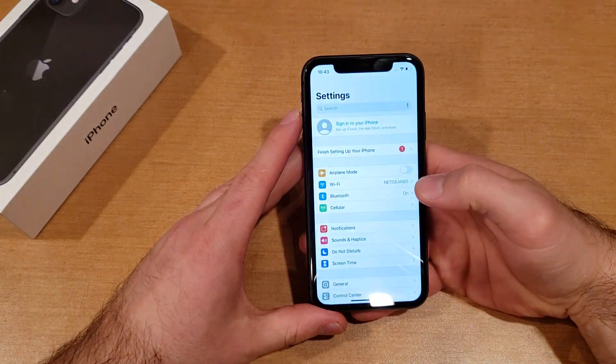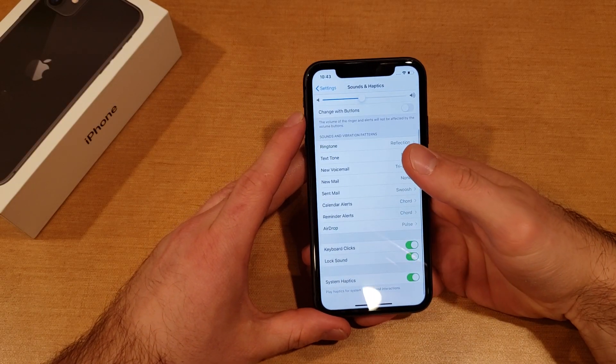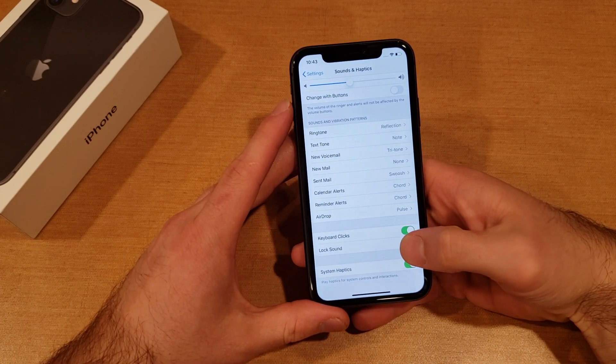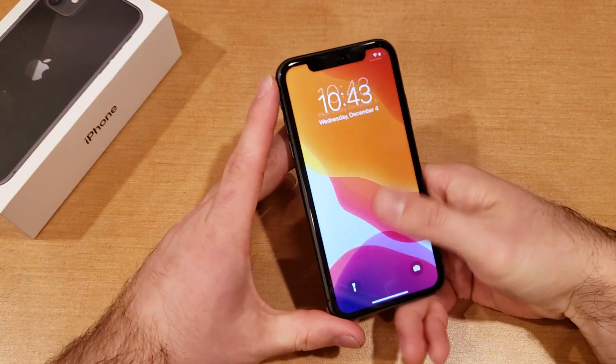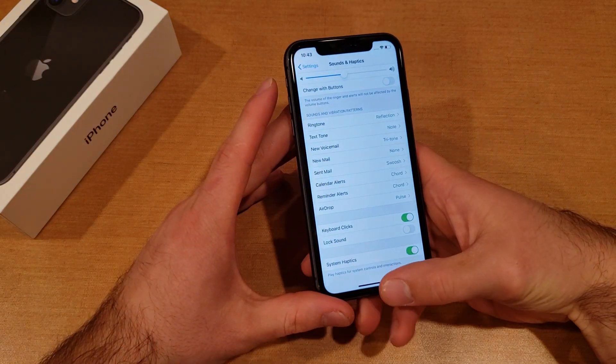Starting off by going into Settings. From Settings we're going to go into Sounds and Haptics. From here we're going to scroll down pretty much to the very bottom. There's the Lock Sound option, which is currently on. If we go ahead and deselect it, just like that, the volume on the power lock sound has been turned off.